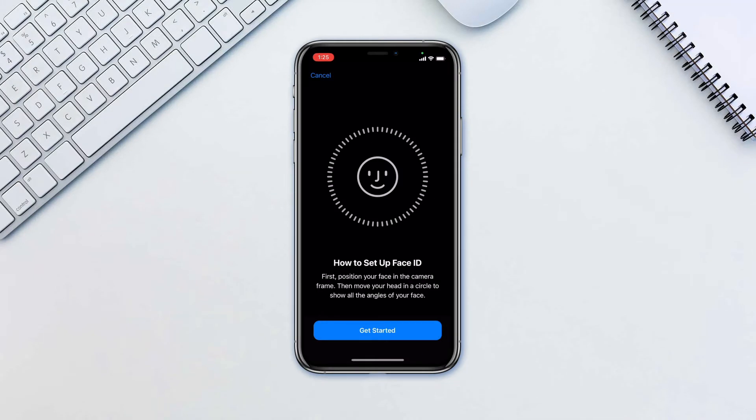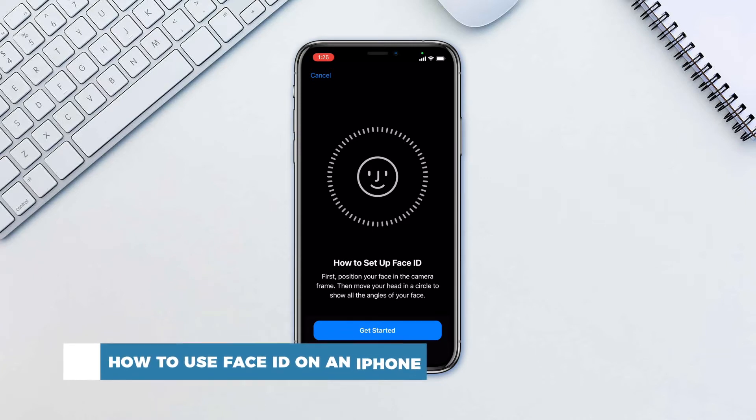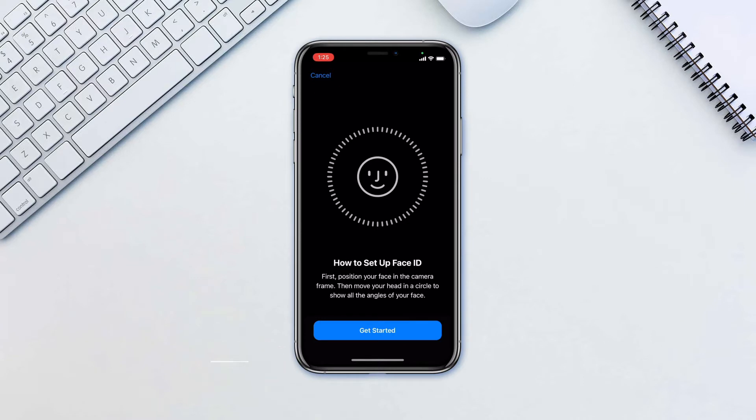Hello and welcome to our channel! In this tutorial you will learn how to use FaceID on an iPhone. FaceID is Apple's flagship biometric security for unlocking your phone, as well as authenticating features like keychain passwords.